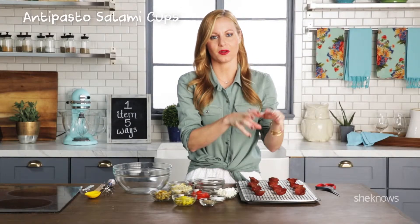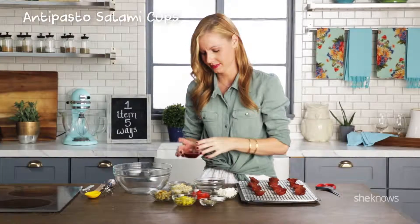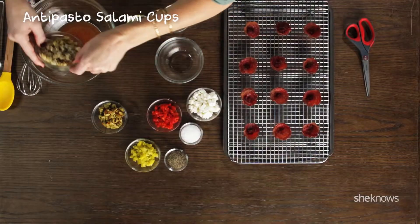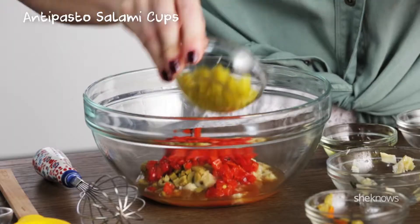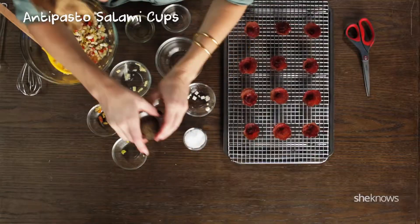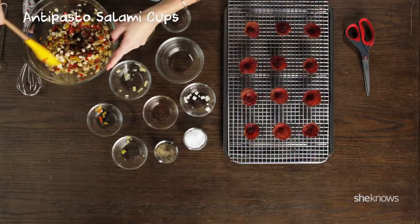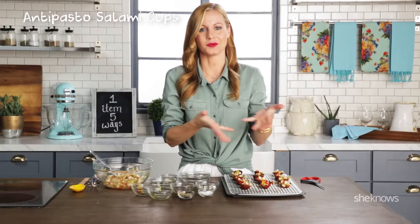Once you take them out of the muffin tins, put them on your tray and mix up your little toppings. Red wine vinegar, olive oil, and whisk. Artichoke, green olives, red pepper, pepperoncini, and feta. Mix it up. Salt and pepper to taste. Give it a good mix, now put this in your cups — and they're ready to eat.